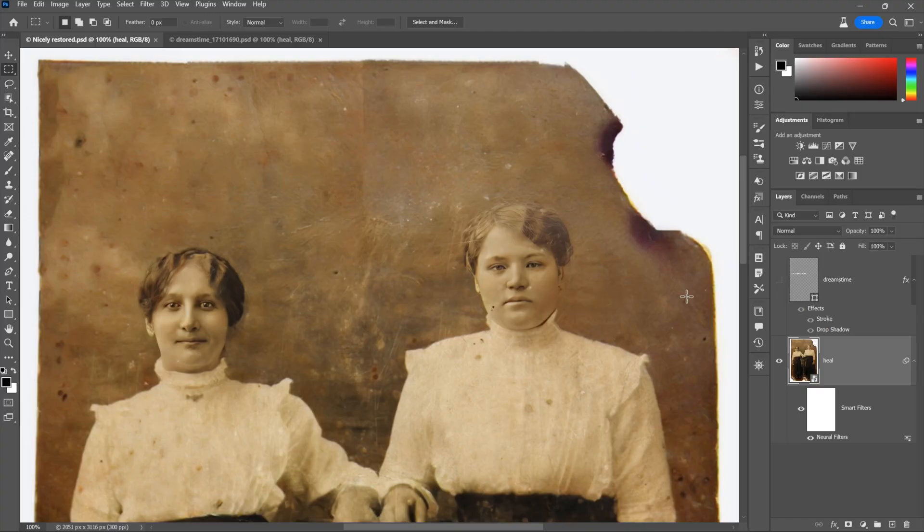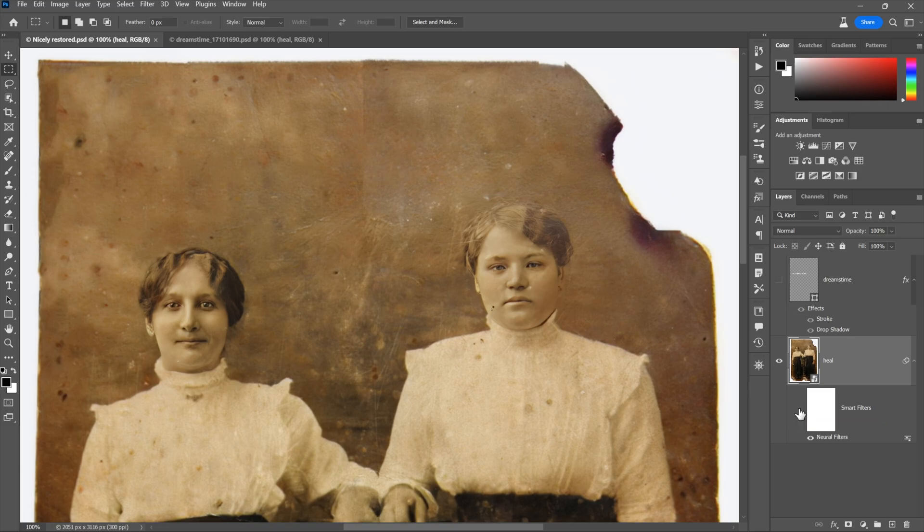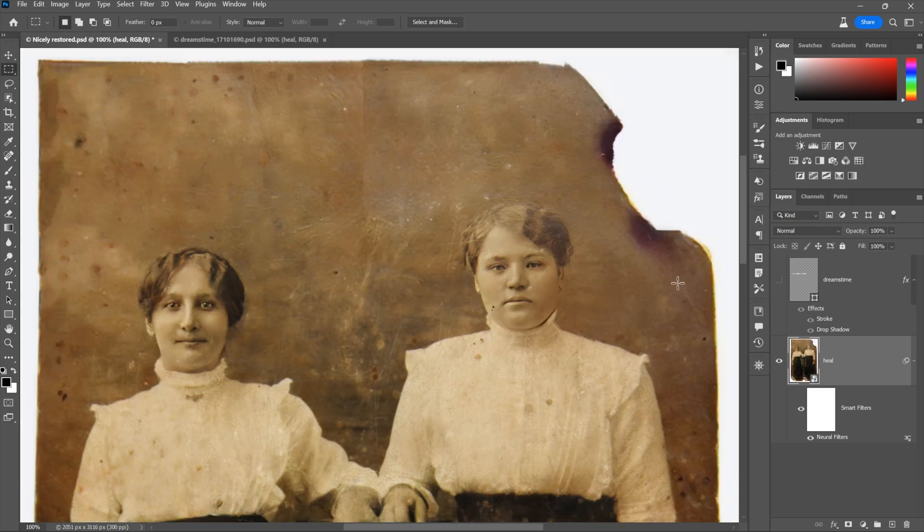Just to give you a quick sense for how powerful this filter is, notice here in the layers panel that I have a smart object, which means I can edit my smart filter as much as I want, including the option to turn the filter off. So this is the restored version of the image. If I turn this smart filter off, this is the original. So just with a filter and three slider bars, we end up creating this much improved effect.